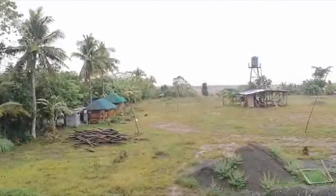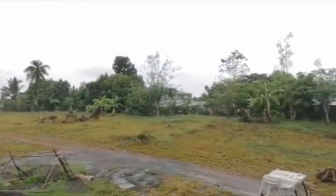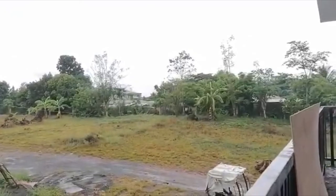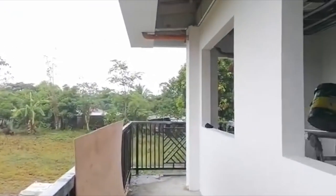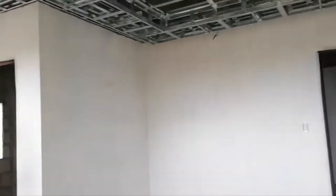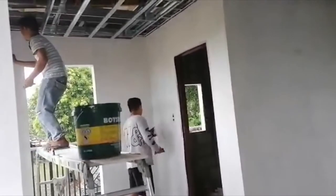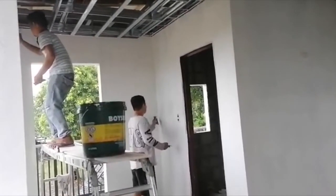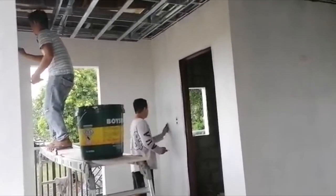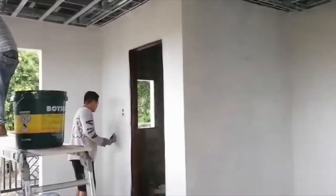Hello guys, it's May 15th today. It's a little bit rainy, the weather is quite wet. So we are here, and the work for today is mostly putting some wall putty on the wall. We have here in the first room Angelo and Leslie doing some wall putty.